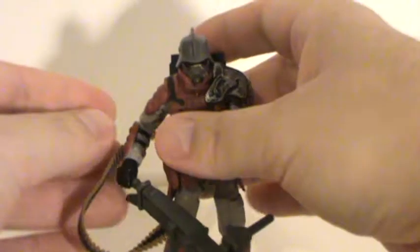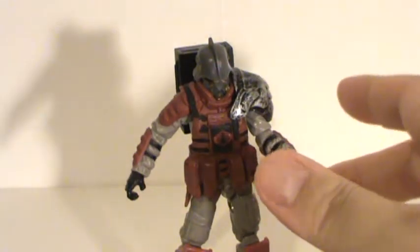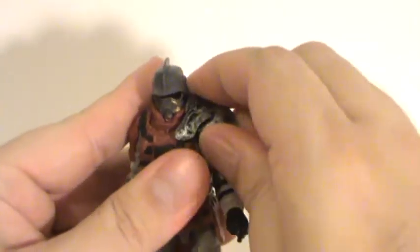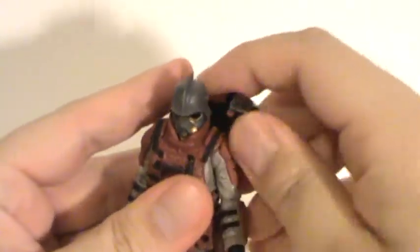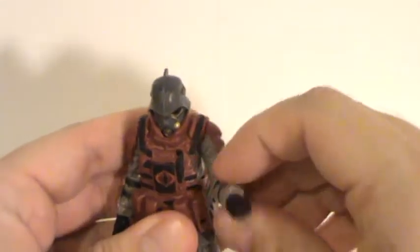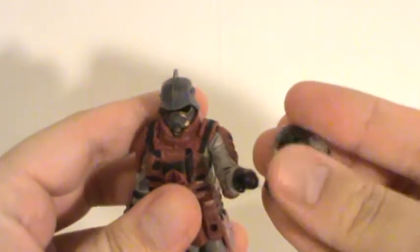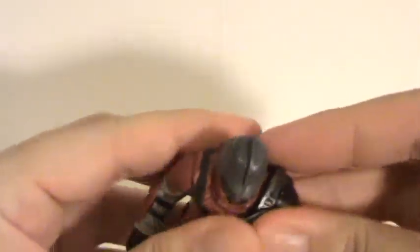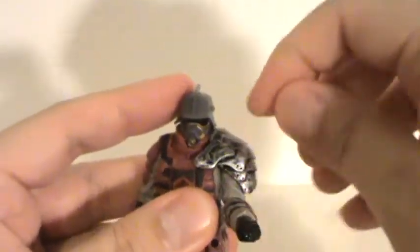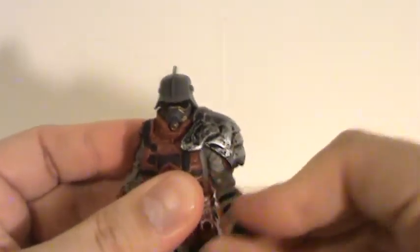Speaking of the shoulder armor, you can remove it. Here he is without all of that on him. This shoulder piece also impedes his arm movement — you're very limited with the mobility of that arm when this is on. It has some detail on the inside, but when you pop it on, it just hits on the corner of his helmet and vest and can't rotate up more, which makes his arm almost useless at that point.